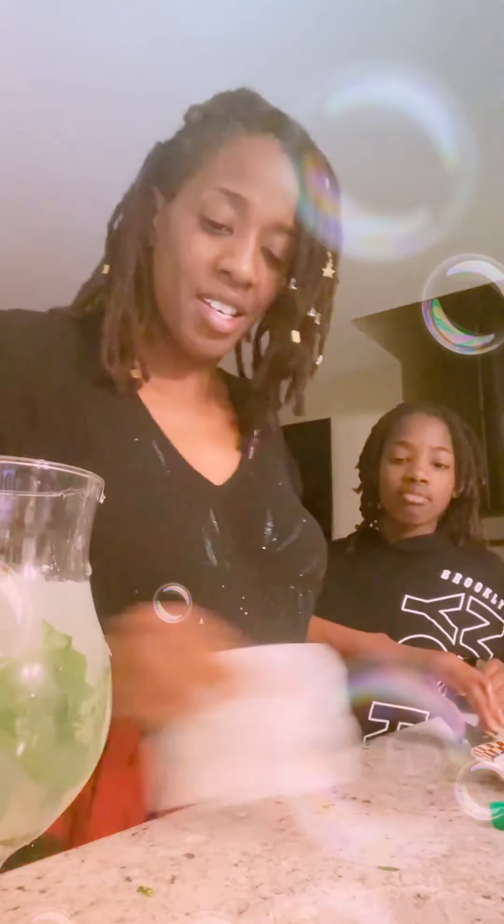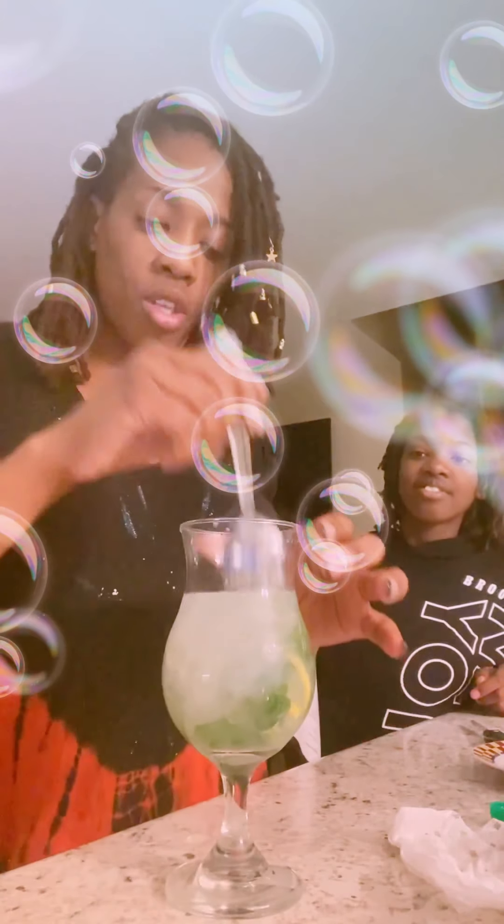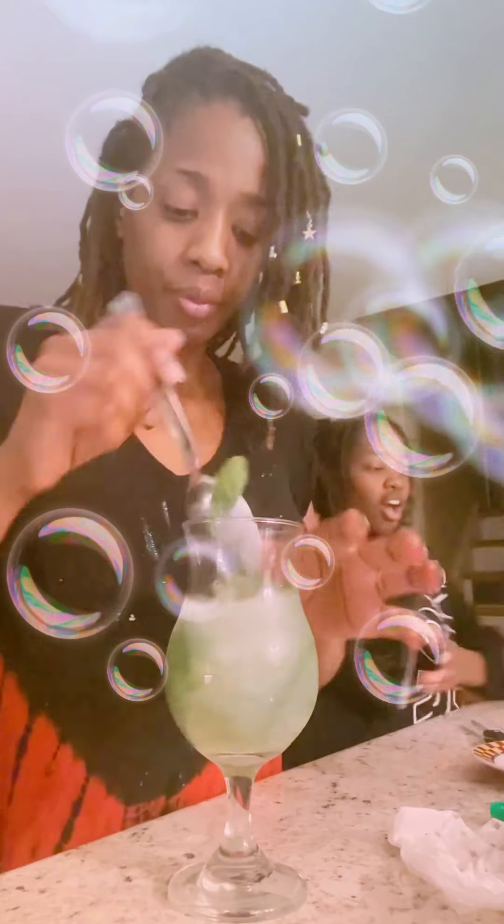Add some ice and pull the mint up to the top — that's more pleasing to the eye. Then to finish it off, add two straws. I don't have a straw — I'm in quarantine.